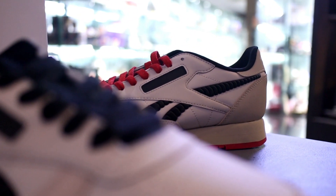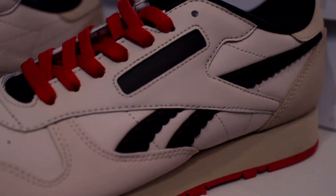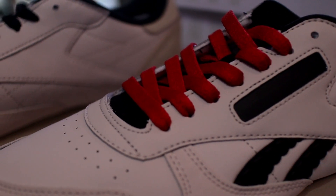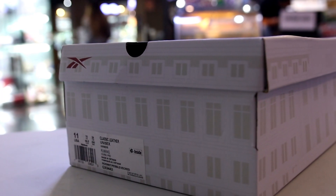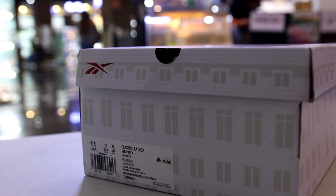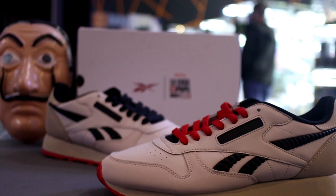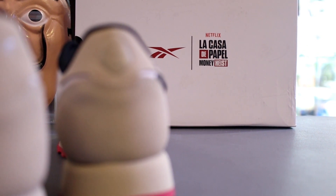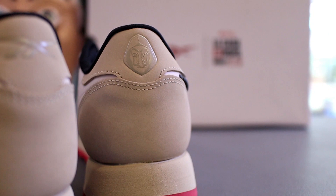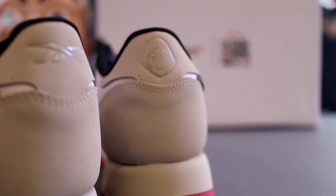Now let's take a look at the materials. They've used a smooth leather material on the upper. The official color is Moon White, Pebble, and Vector Red. So the smooth leather area is likely the Moon White portion. Over at the back on the heel area, you get a very smooth suede material encapsulating the entire heel — that will most likely be the Pebble colorway. The red parts are of course Vector Red, and there are some black portions as well.